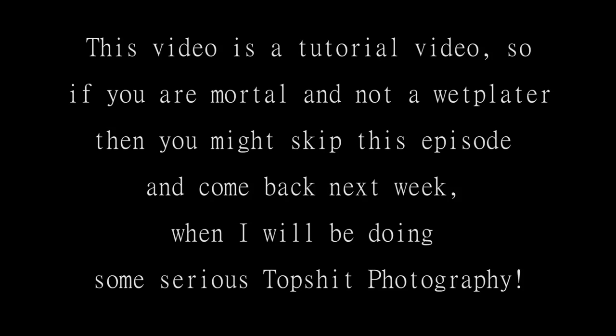This video is a tutorial for wet plate practitioners. If you're not doing wet plate, you might want to come back next week when I'll be doing some serious top-shelf photography with some seriously clean silver nitrate.